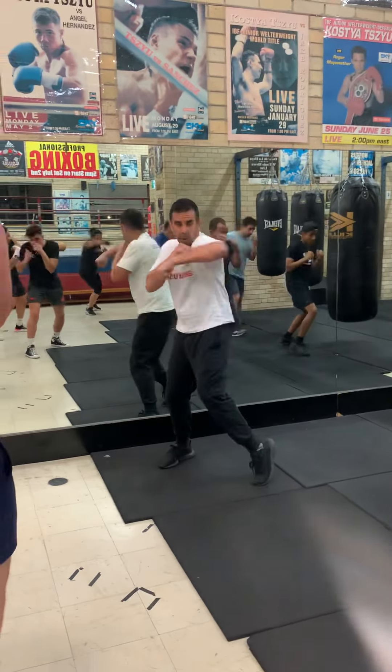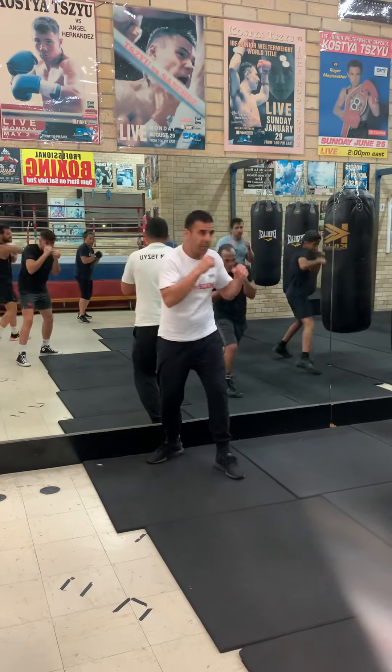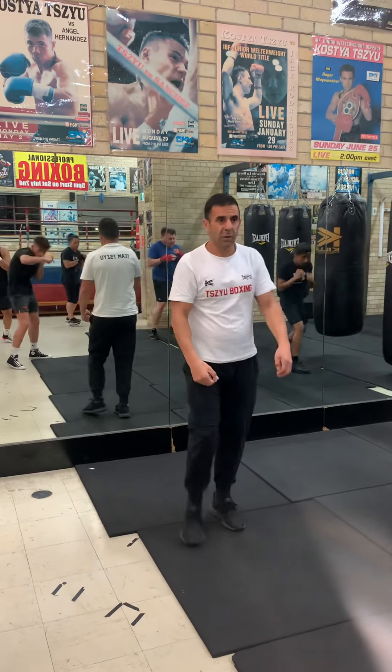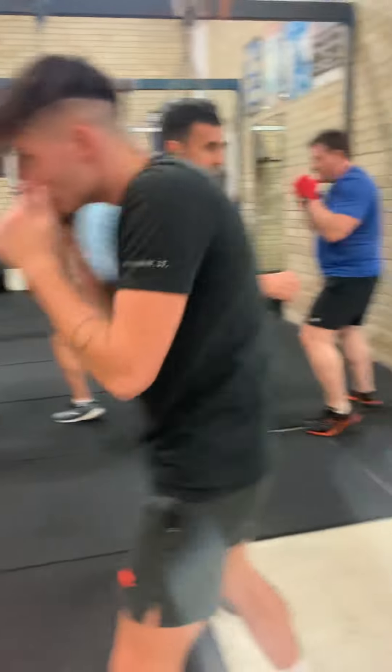Hook. Hook. Turn that shoulder in — that shoulder. That's it. Good.